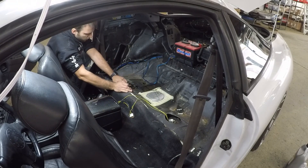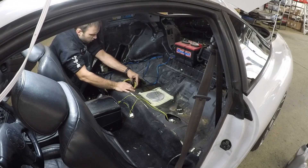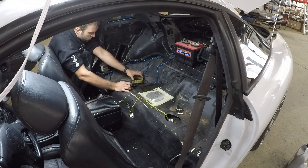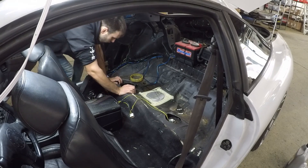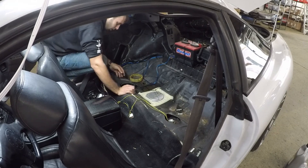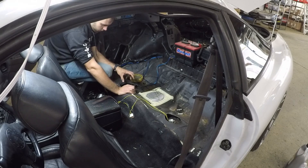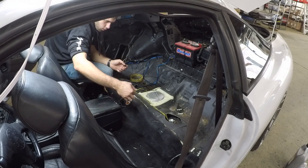Okay, now that that cover is off we've got to pull the sending unit out. Okay, so that's out. Now what you've got to do is wiggle the sending unit out of the fuel tank so you can see it.